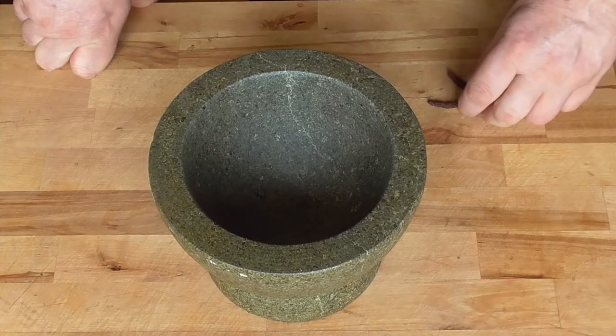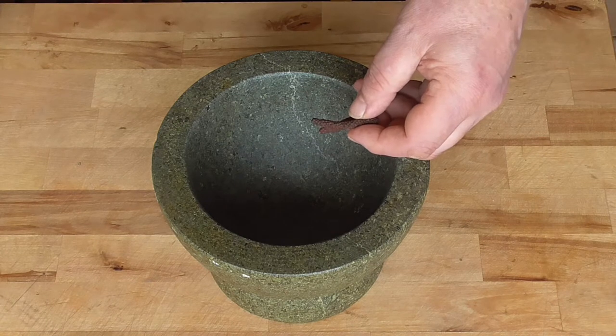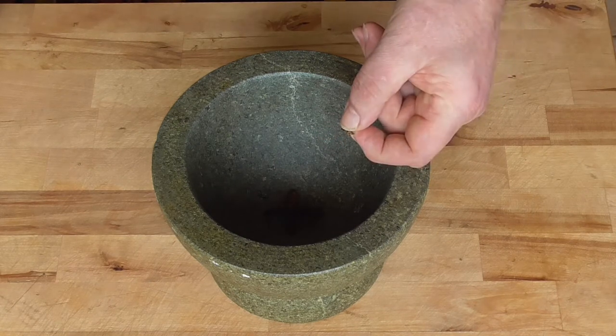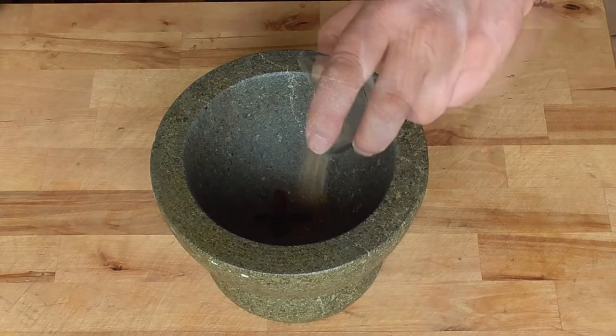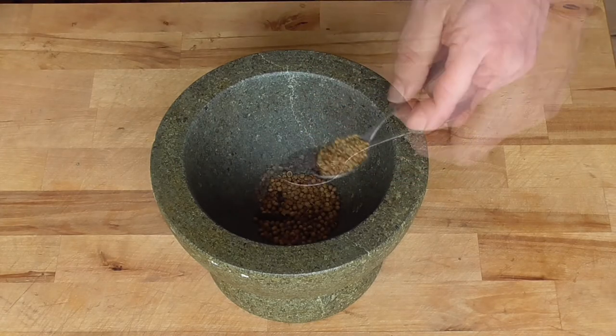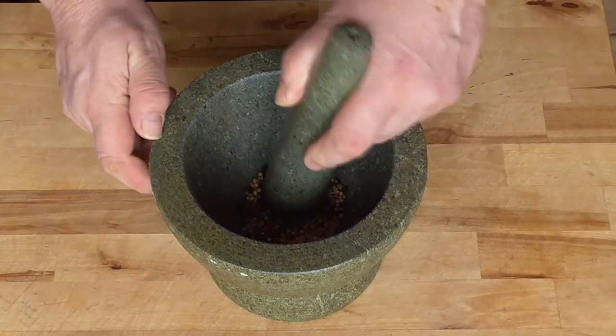First we're going to prepare our marinade and we're going to grind some spices. We've got two Japanese peppercorns or long Kempo peppercorns, two cloves, half a tablespoon of cumin seeds, a tablespoon of coriander seeds, a teaspoon of fenugreek, and a teaspoon of timut berries. We're going to grind this into powder.